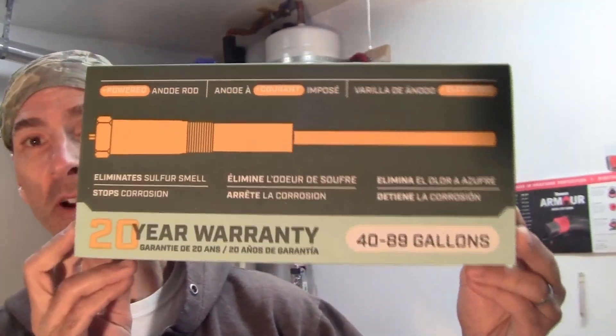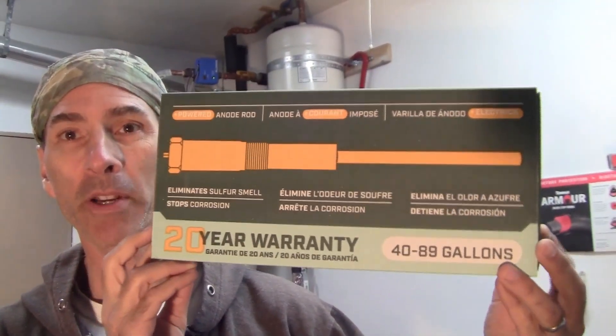Hello and welcome to another exciting episode from Ken Training. Today's training is going to be on how to make your water heater last 20 plus years, and we're going to do it by installing this product right here, which is a powered anode rod.